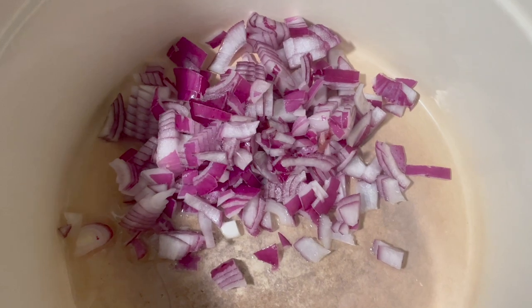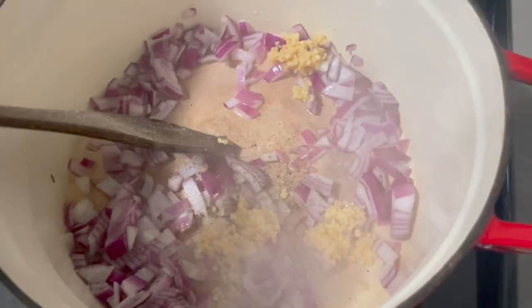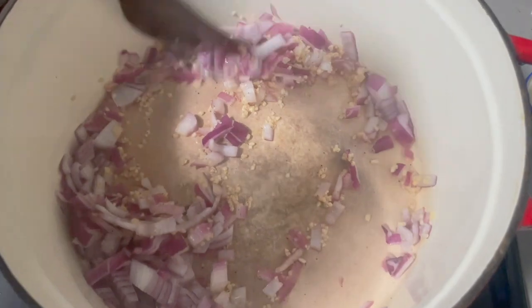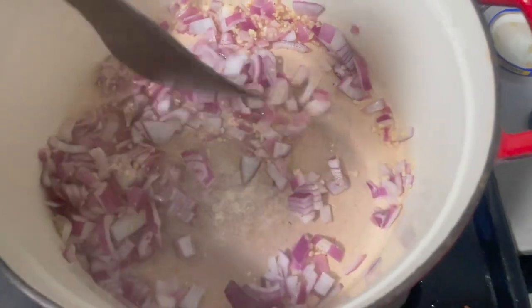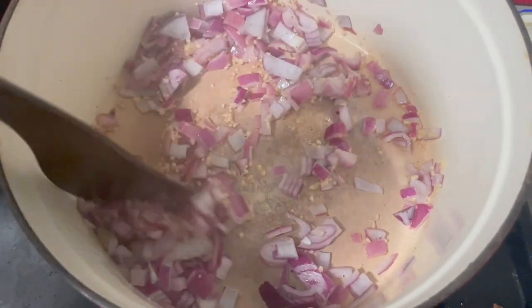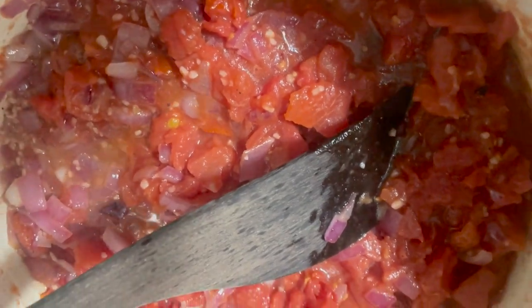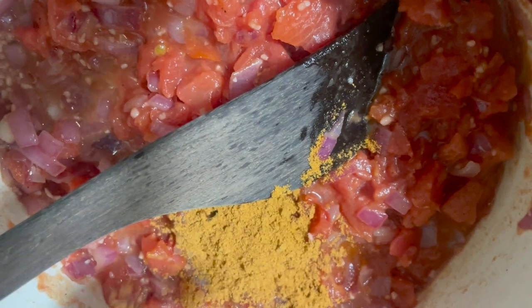I'm going to make our dinner — or at least prep the first bits of it. I'm making chickpea tortilla soup. And like most delicious things, it starts with onion, garlic, salt, and pepper. Just going to cook this until it's nice and fragrant and the onions are see-through. Now in goes two cups — just a little bit less than two cups — of diced tomatoes. And as this gets bubbly, I'm going to add in a packet of taco seasoning. The recipe calls for six cups of boiling water and two vegetable bouillon cubes. I don't have any bouillon — that's a hard word to say — so I'm going to do four cups of boiling water and two cups of vegetable broth.